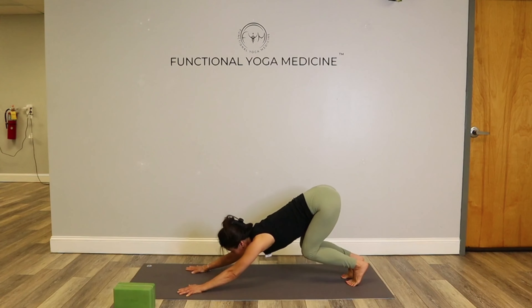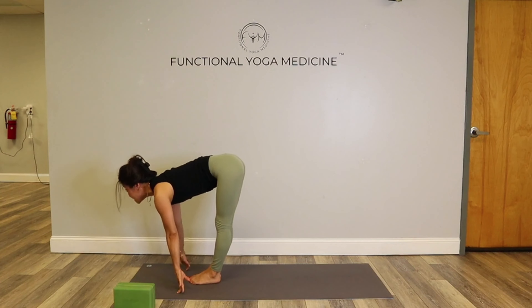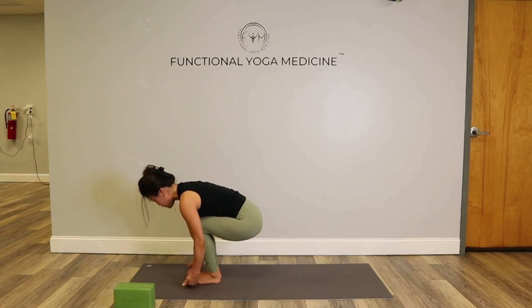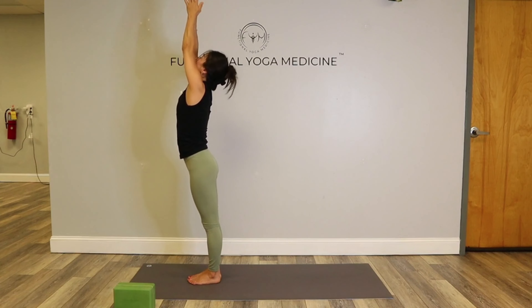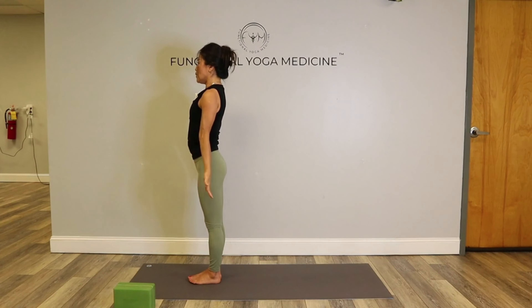Exhale, bend your knees a lot, gaze forward. Right foot forward and left. Inhale, lift. Exhale, fold. Sink your hips, make sure the knees are staying behind your toes. Lift those toes up. Raise your arms up using those legs, reach up. Press down, reach. Hands to heart center — mountain pose. One more Surya Namaskar B.